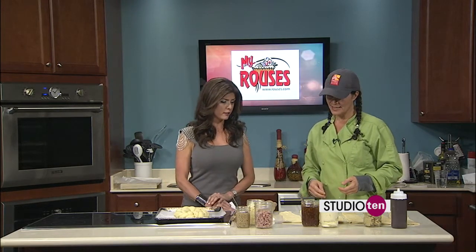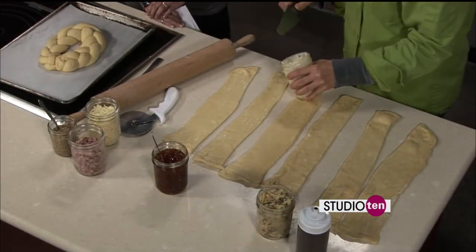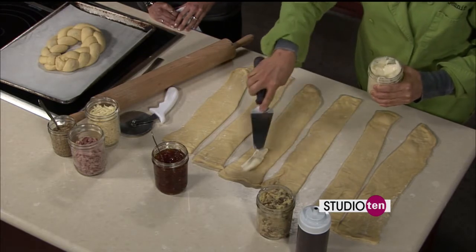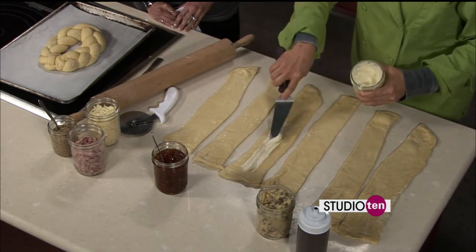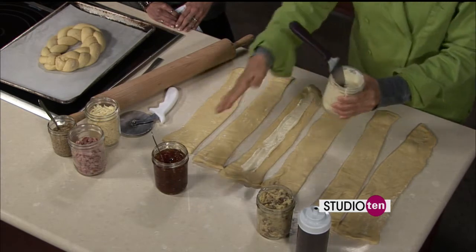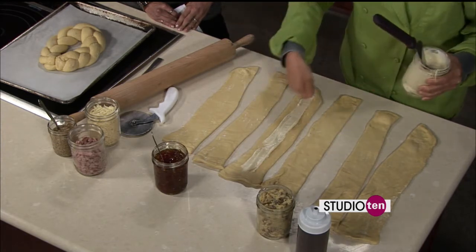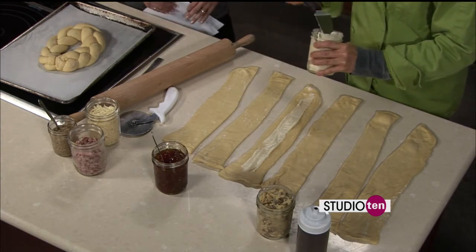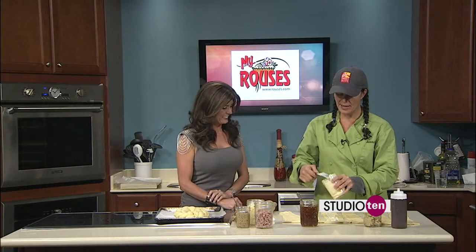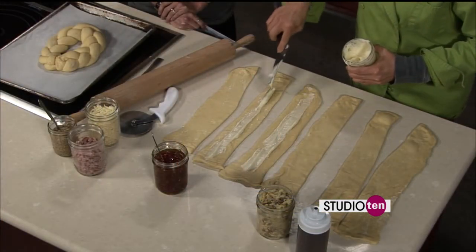Let's start with the cream cheese and pepper jelly — that's a lot of fun. I take cream cheese and powdered sugar and whip it until it's really nice and smooth. A trick I use in the bakery is icing bags with tips — put your filling in the icing bag and go right down the middle of each king cake strip. If you're making a bunch of them it's very easy to be neat. If you don't have an icing bag, just get a ziplock bag, twist it off at the top, cut a hole in the corner, and it works the exact same way.